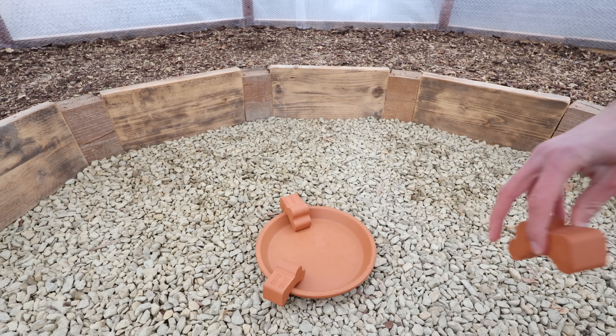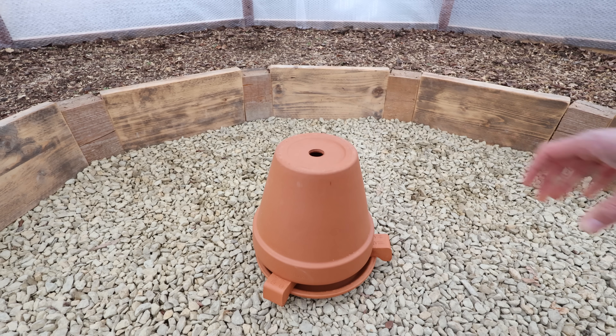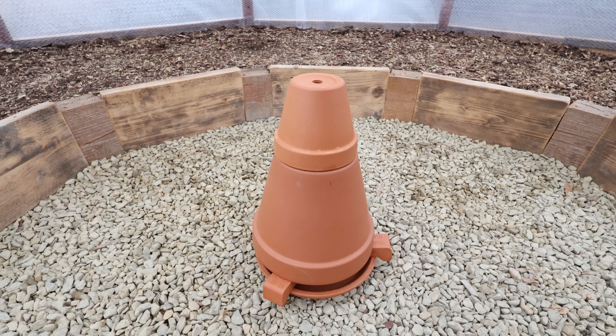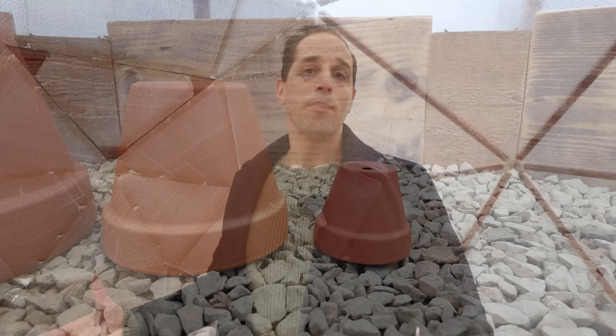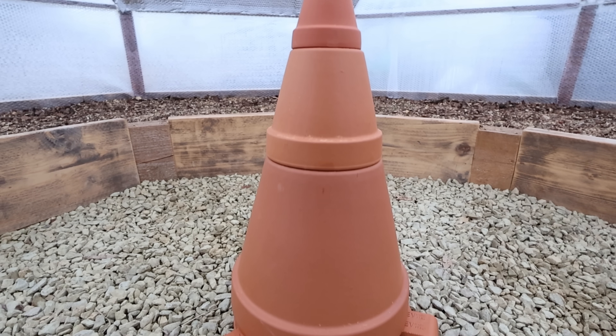Setting up your terracotta heater couldn't be simpler. First you put down the plate and then you place the spacers on the edge of the plate. Then you place the candle in the middle and you light it. Then you put the largest terracotta pot on top of that upside down and then you work your way upwards to the smallest one. Now depending on the size of your greenhouse or how big you want your terracotta heater to be, you can go for four or five terracotta pots. But mostly I've seen people use one, two, or three terracotta pots stacked on top of each other. Bigger terracotta heaters can hold more candles and therefore will generate more heat.